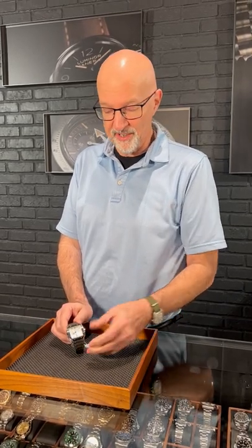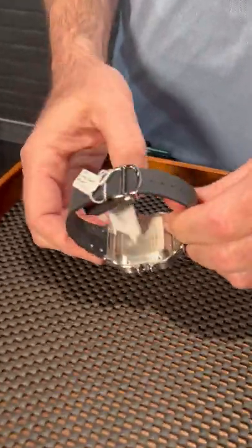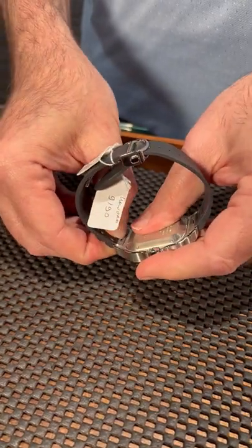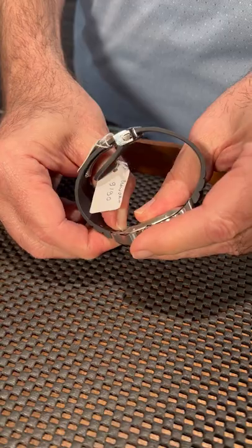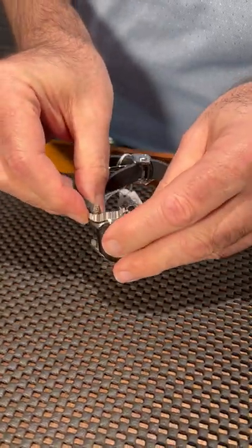From SwissWatchExpo, we have the Santos de Cartier from Cartier — this is the newest generation of the Santos watch. It has a clasp on the back that you can push in with a thumbnail and take the strap off quite easily, then pop a different strap on just as easily.